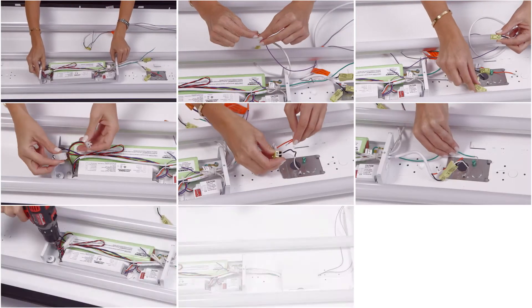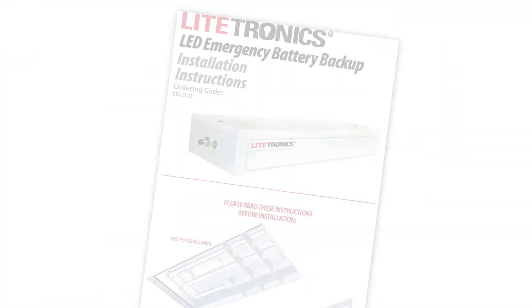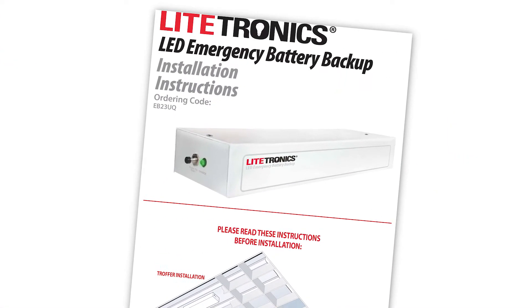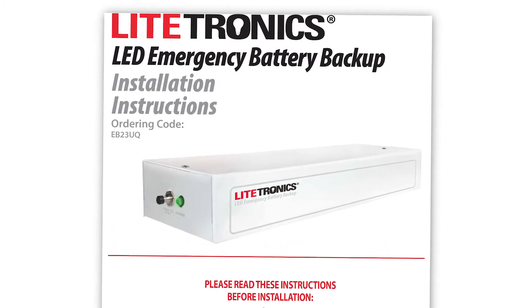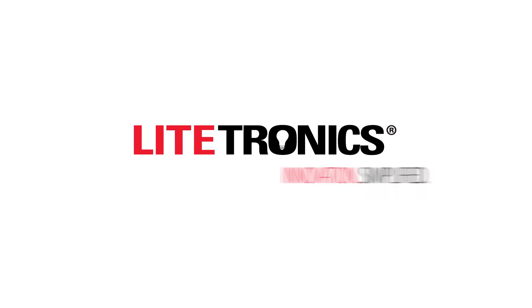I hope you found these configuration tips helpful. Again, please refer to your installation manual for specific directions and for proper maintenance routines. Lightronics – Innovation Simplified.